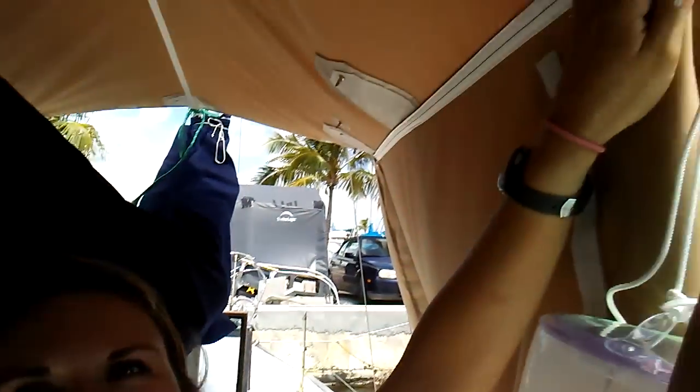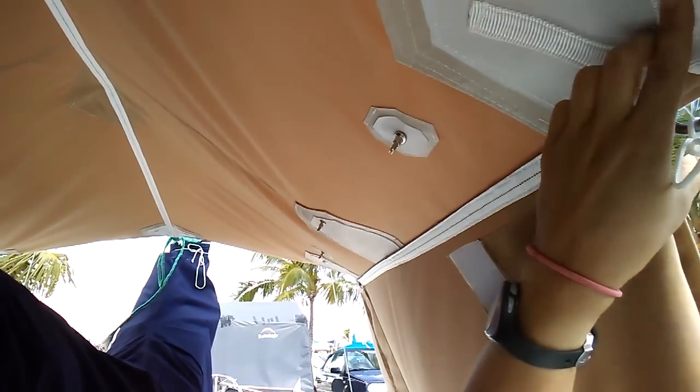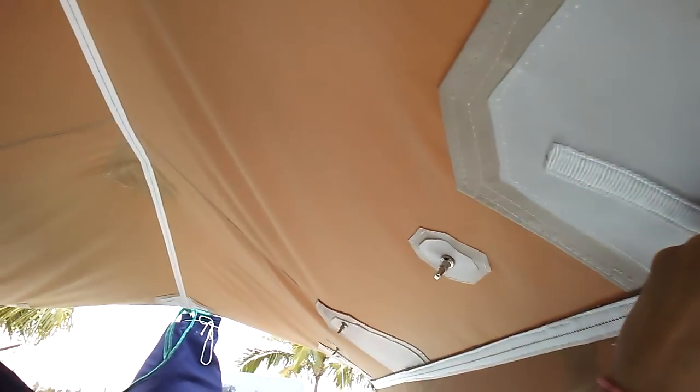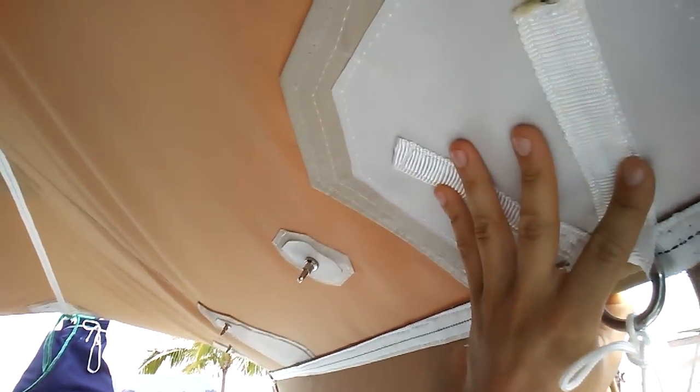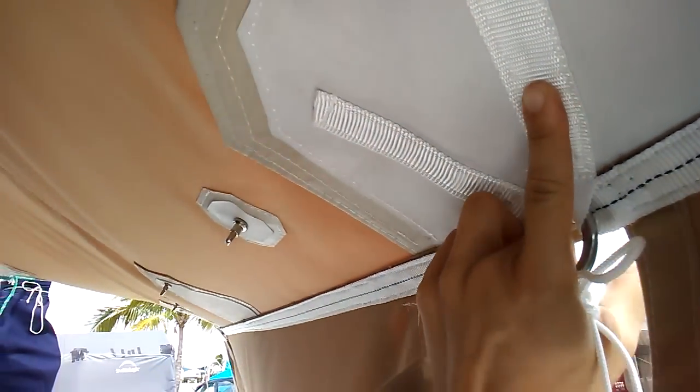Another cool element that makes this really beefy is that anytime I went through a ring here, I actually folded that webbing back on itself and then sewed it to the top of this patch. So these patches are really, really strong. If any of these seams start to go, there's going to be a lot to reinforce it, so it's going to be a while — hopefully — until I have to restitch any of these.